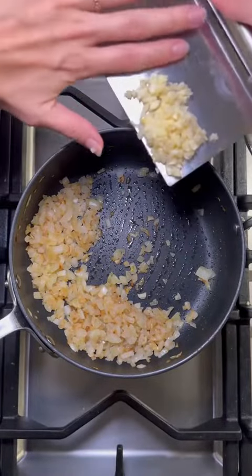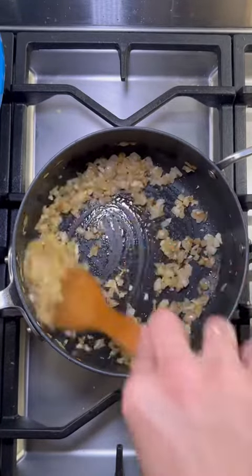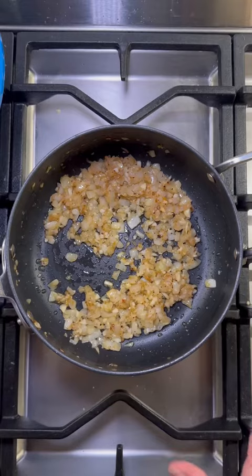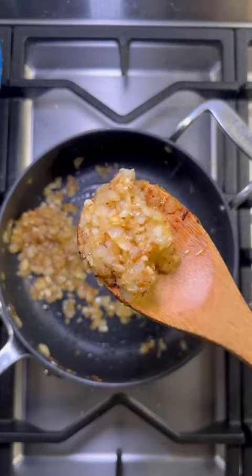The onions look perfect. We're going to add in our garlic. Also going to season here — salt and a little bit of pepper. I'm going to let this cook for another five minutes or so. Onions and garlic look absolutely perfect, so I'm going to set them aside to start the roux.